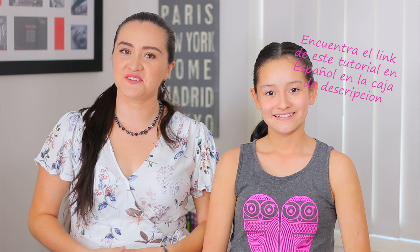Hi guys! I'm Marcela, hope you're well. As you all know, Valentine's Day will be very soon, so today we're going to do a cute hairstyle. Stay tuned because we have awesome ideas for the next weeks. So let's start!